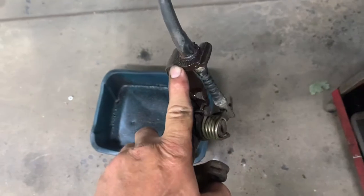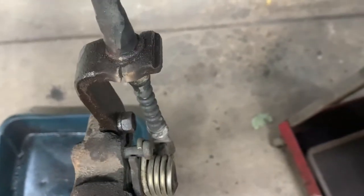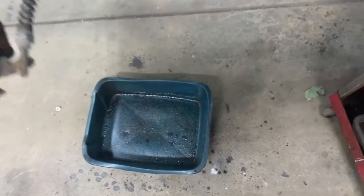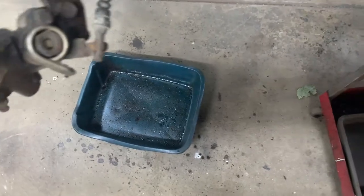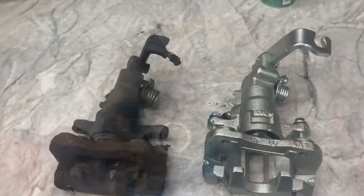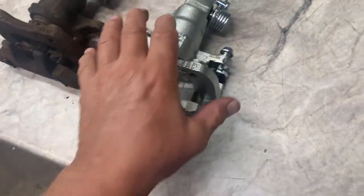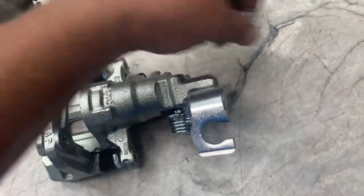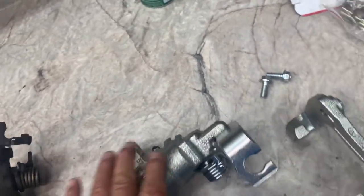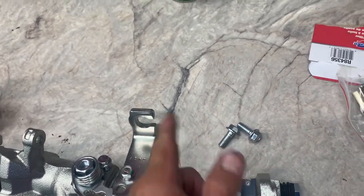They end up replacing them half the time anyway - it's a remanufactured caliper. You can cut it, then hit it with a hammer or get a pair of pliers and bend it off. Got the caliper off - match it up to the new one, make sure it's exactly the same. Get your 12 millimeter socket and take off the caliper bracket. First piece going on is the bracket, then the caliper. Take the caliper over and mount the parking brake cable and put the retaining clip in to hold it. Take out the plug for the banjo bolt.